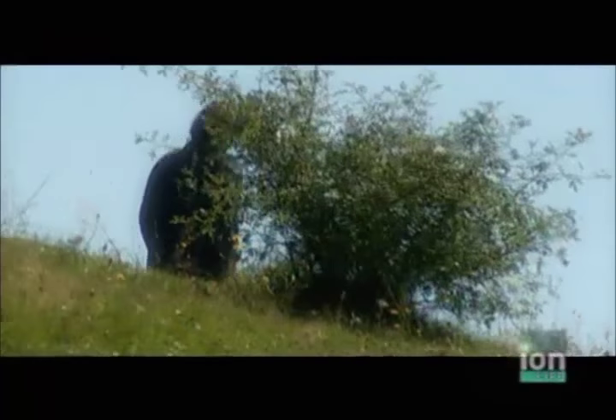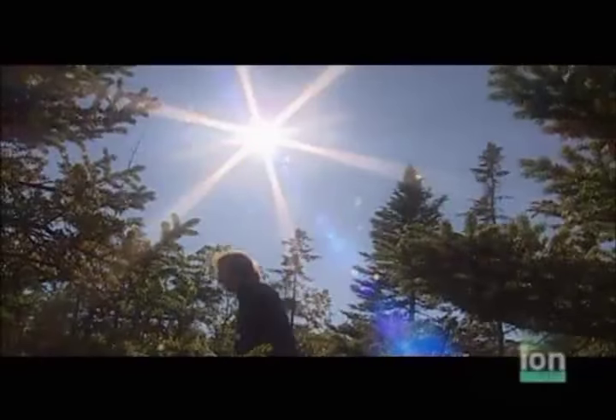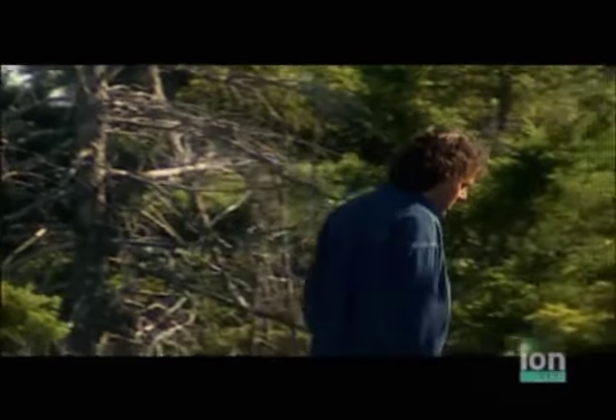I hike a lot, but even if I know the trail, I always see something new, just like in my kitchen. I still like to explore and create a new dish that gets me off the beaten path.